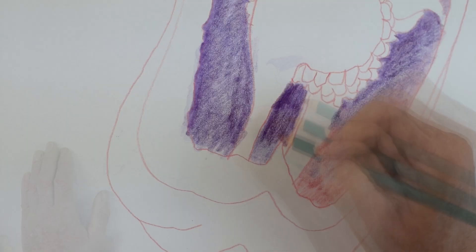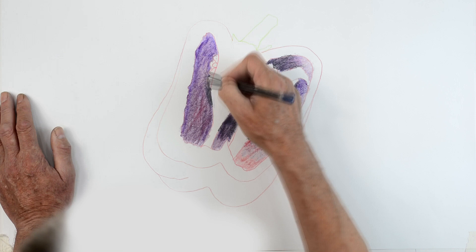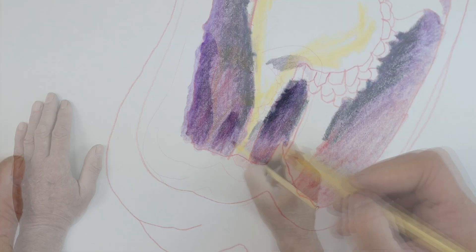Once I've established the really dark tones I'm then going to take a crimson and work on top of the purple. This will work because crimson and purple both share a bluish tone. Now I'm establishing the very dark tones. Whatever you do, do not use black because if you use black you ruin it. What you need to do is use a very dark blue-grey colour.